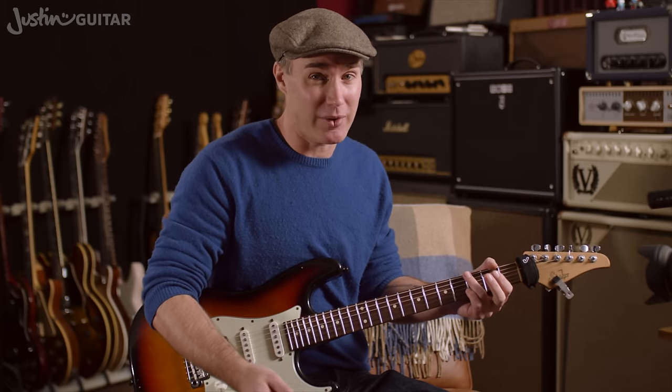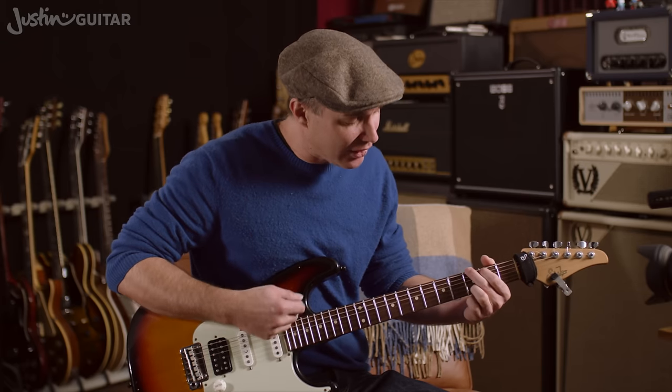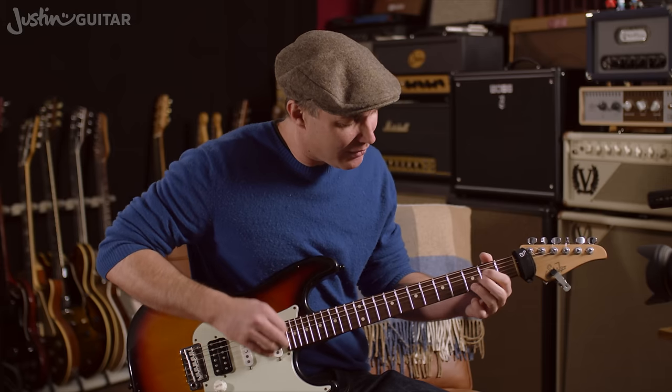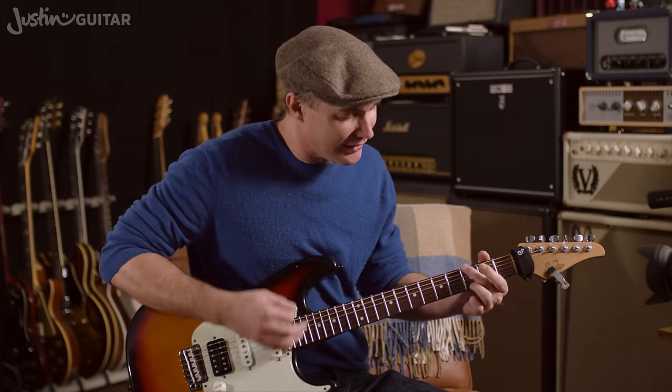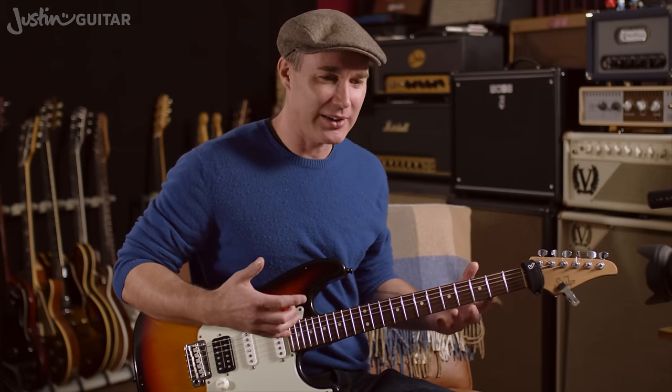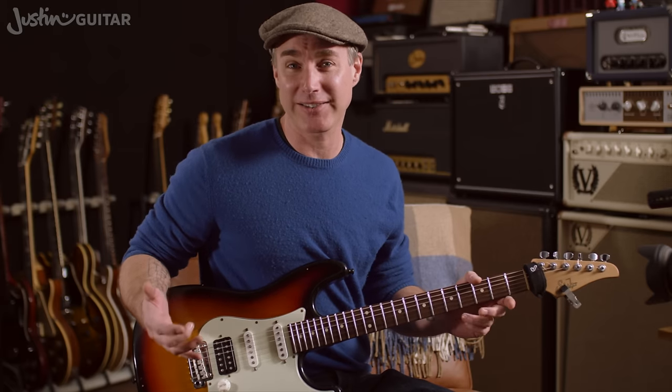Whereas, if there's a beat going on — a metronome click — you straight away have to go, 'Come on, let's get there, let's get out to it.' They kind of go, 'He's not joking now, I have to get there.' And that kind of pressure is a really good pressure for a beginner guitar player to have.